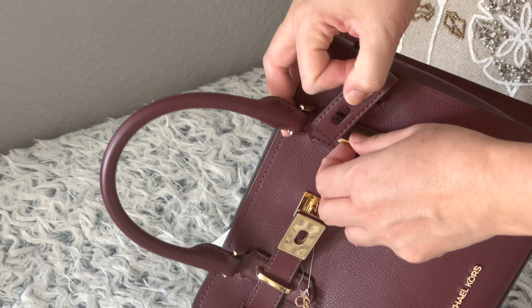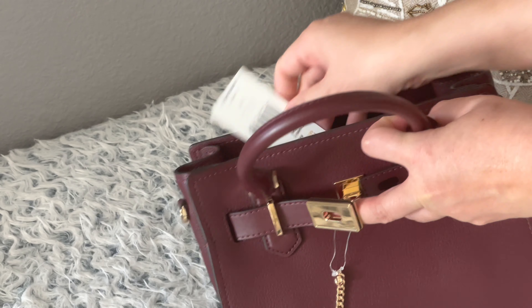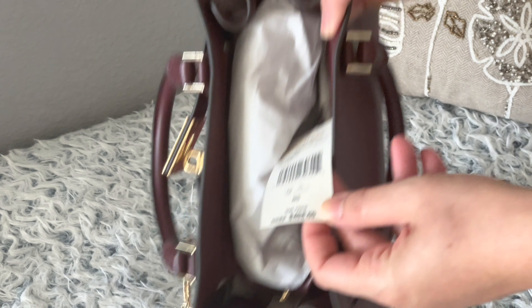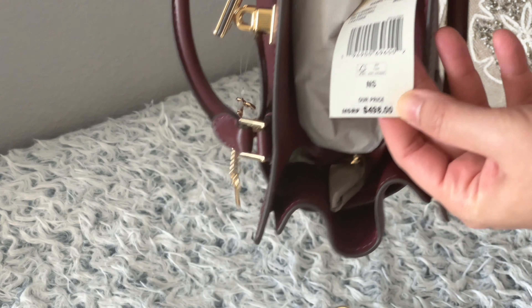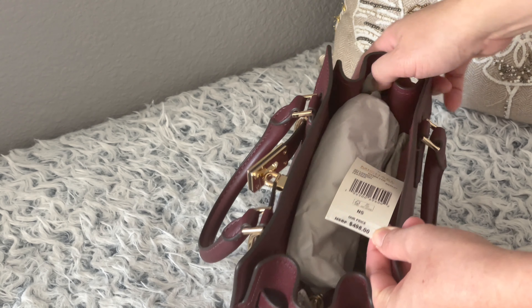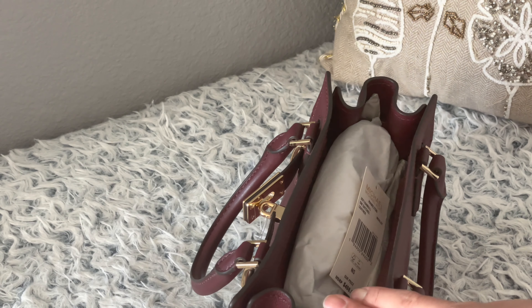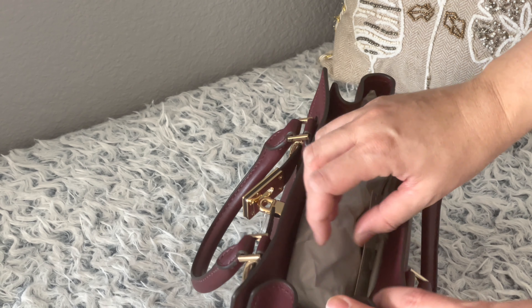This one retails for — oh no, it's $498. And you know me, if you're always watching my unboxings, I never buy at full price. I got this for a hundred — less than $150, and that's including tax.